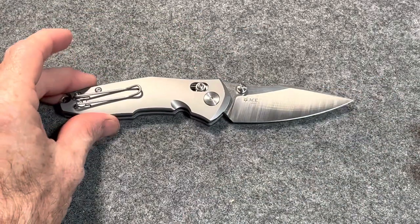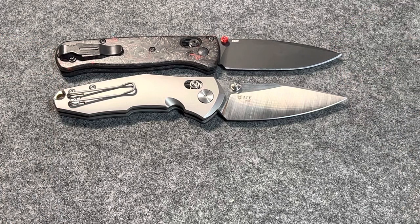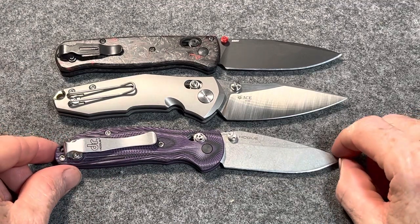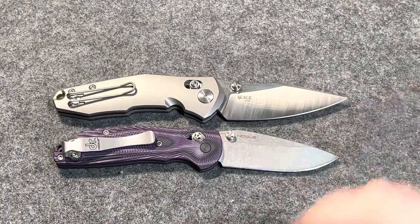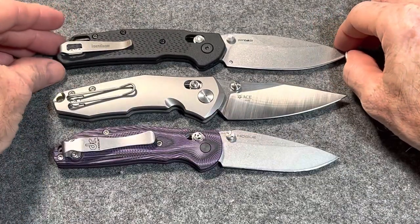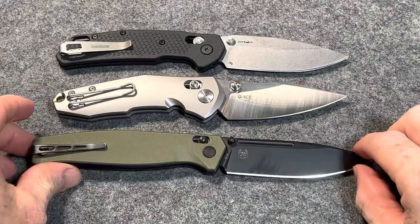Let's do a couple size comparisons real quick. The obvious one — the Benchmade Bug Out — almost identical in length. Here is the Ridderhof Mini RSK — a little bit bigger than the Mini RSK. By the way, this is going to be in the next knife sale — may or may not be, it's for sale, it's just a matter of whether I'm going to buy it. Here's the Kershaw Heist — just a hair shorter than the Heist. Here's the Real Steel Hugging — quite a bit shorter than the Hugging.